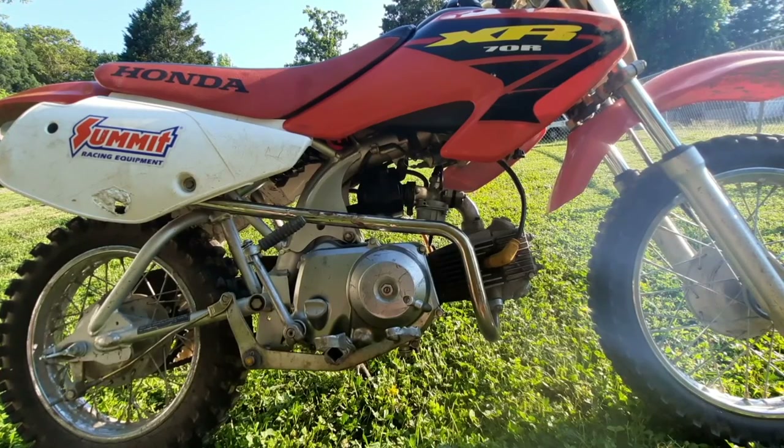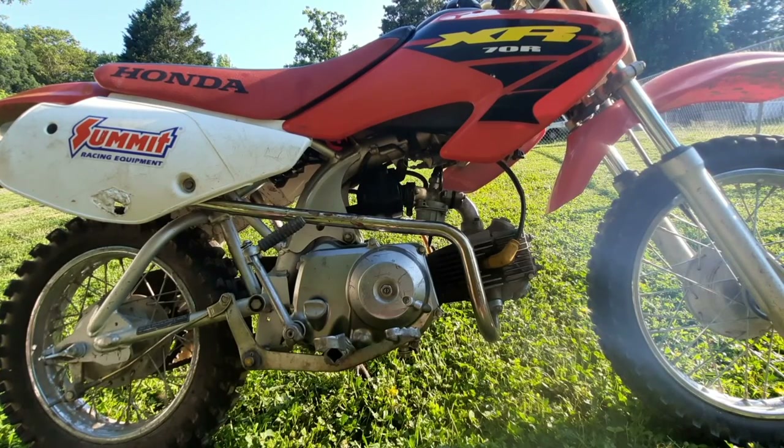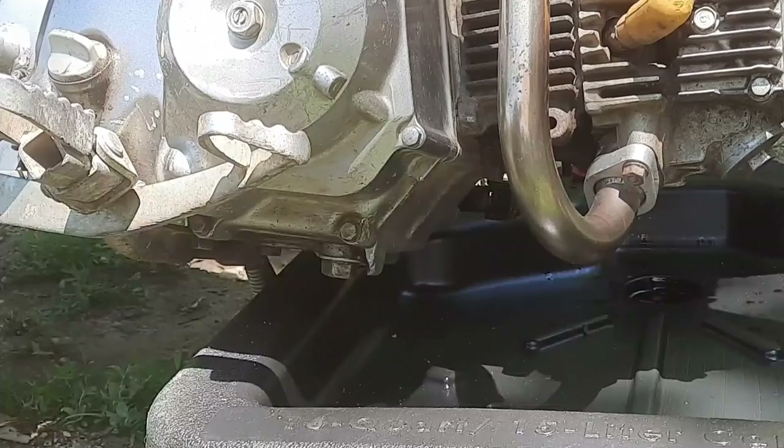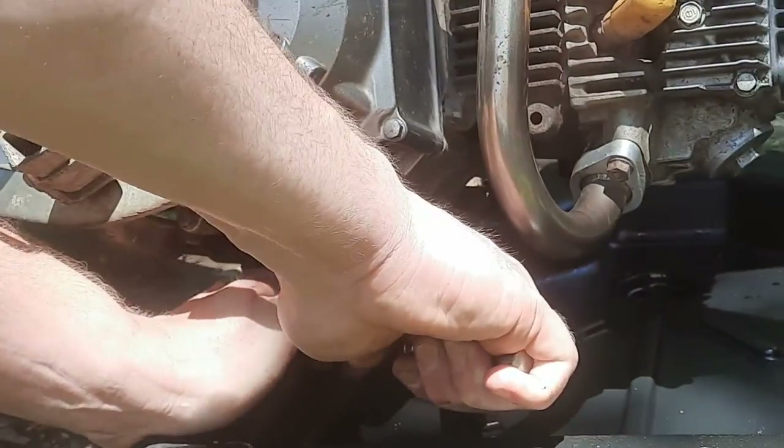I'm certain that at some point someone already had this cylinder head off for reasons unknown to me. That's probably one of the worst things about going over someone else's work — you're never really sure what condition they left things in. In this case they left the motor slightly out of time and they also left the cam chain roller just free-floating around in there, getting chewed up by the cam chain.